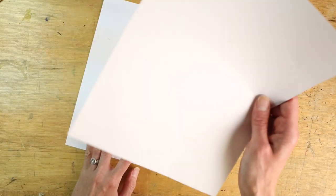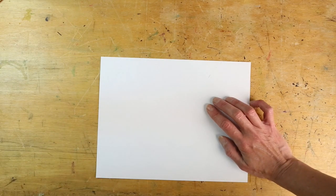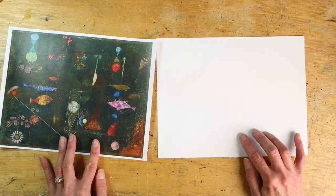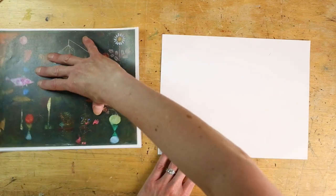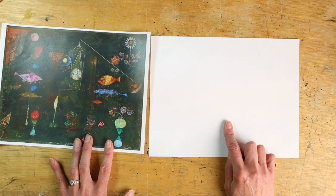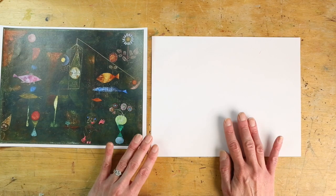To get started, put one sheet of paper aside because that's going to be for the second half of our underwater activity. We're going to focus on just one sheet, and to inspire me I'm going to put up the picture of Fish Magic. What I'd like you to do is use crayons to draw all kinds of amazing things — it could be realistic, it could be non-realistic — for your underwater scene.